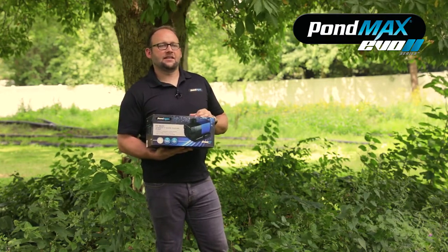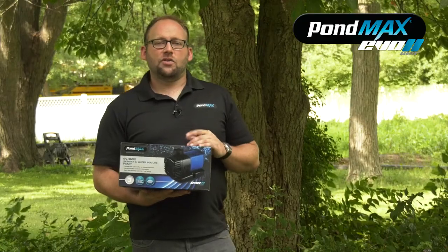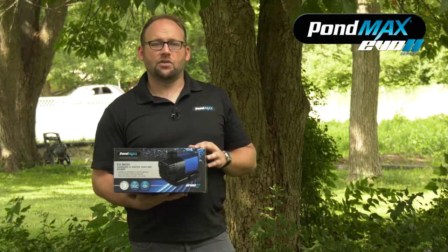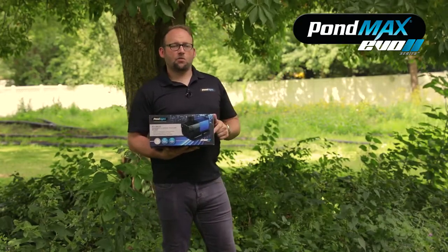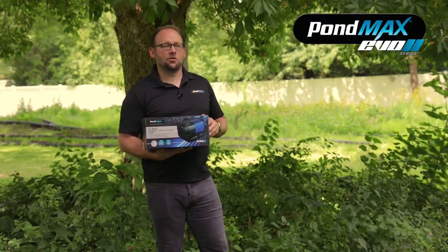These pumps range anywhere from 1,800 to 3,600 gallons per hour. We're going to show you the features and benefits, dig a little bit deeper into the pump, and then we're going to set it up in my pond to show you the true power behind these. These pumps are mainly used for medium to larger size ponds and water features, and we're going to get one set up in my skimmer here in just a minute.